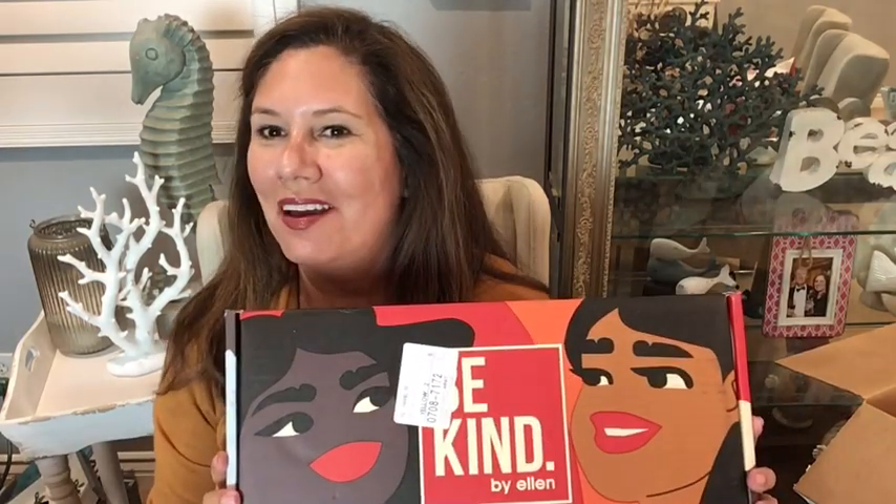Hi, welcome to my YouTube channel. My name is Vicki and I'm so happy you're joining me today. Today I am unboxing my Be Kind box, and this is a box by Ellen DeGeneres. So before I get into this...